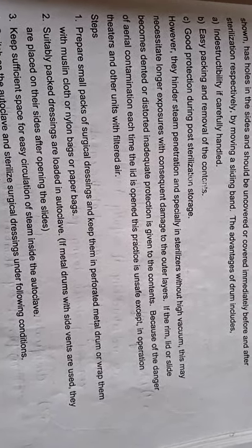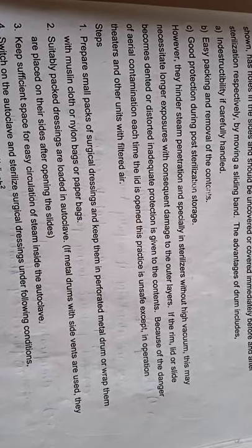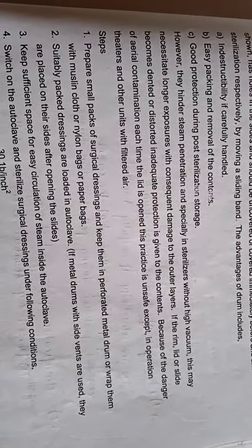The metal drum requires a longer sterilization time because we are not using a vacuum in the metal drum, so you will require more time to sterilize it. If the rim, lid, or slide becomes dented or distorted, inadequate protection is given to the contents — meaning if the slide, rim, or lid of the metal drum is damaged, we cannot provide protection to the contents.